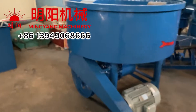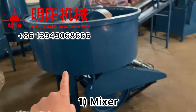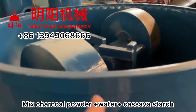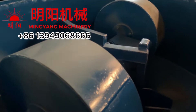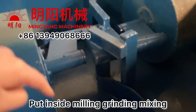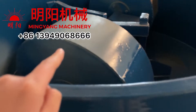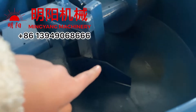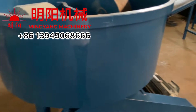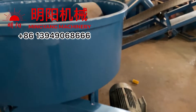The machines we need to use — first one is the mixer. We use charcoal powder, water, binder like cassava starch, and put all inside. The wheels are rotating and milling, mixing the material. So after the mixer, it can become better, like a ready mixture.